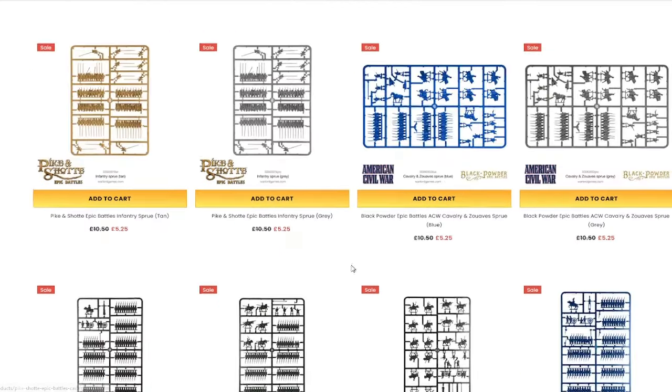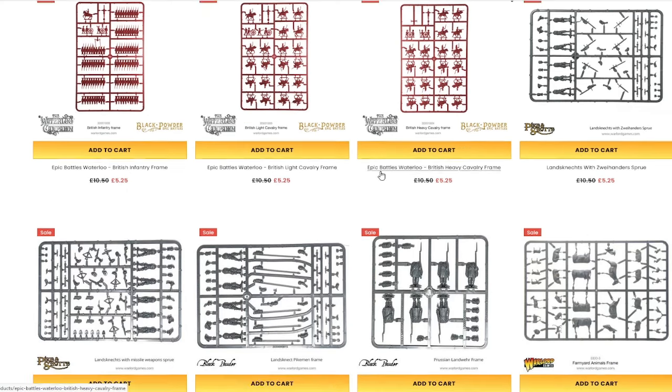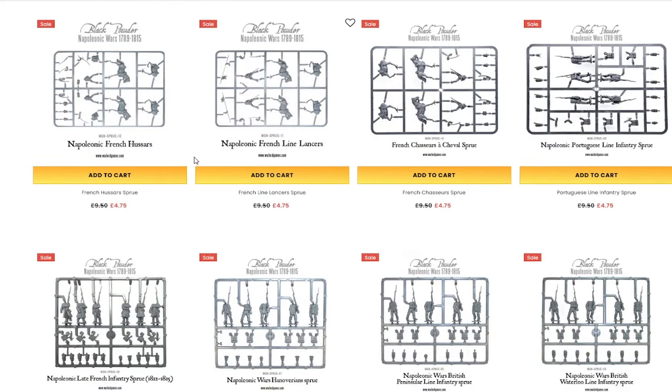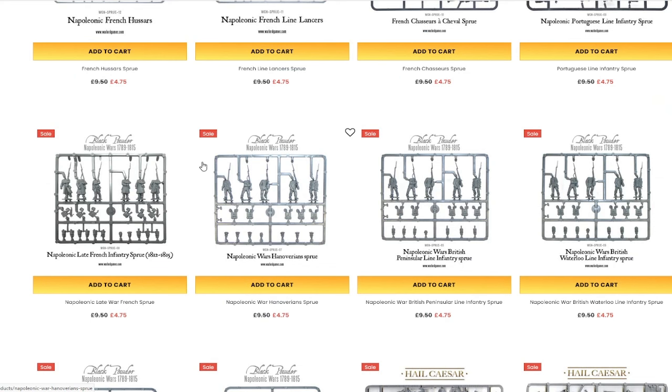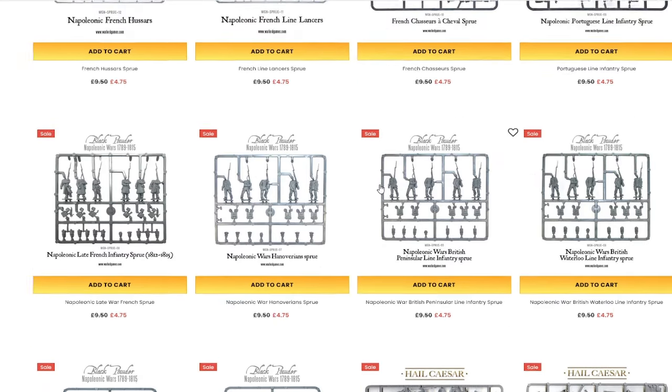If you are worried about the quality of the plastics, don't be. Warlord Plastics have always been good — they are really good. These guys are based in Nottingham, they get a lot of cross-pollination with guys leaving GW, they have the skills. They are basically GW but a couple of years ago — always just a little bit behind because they're newer. A lot of the guys who work there used to work at GW, and a lot of the rules writers used to work there too.